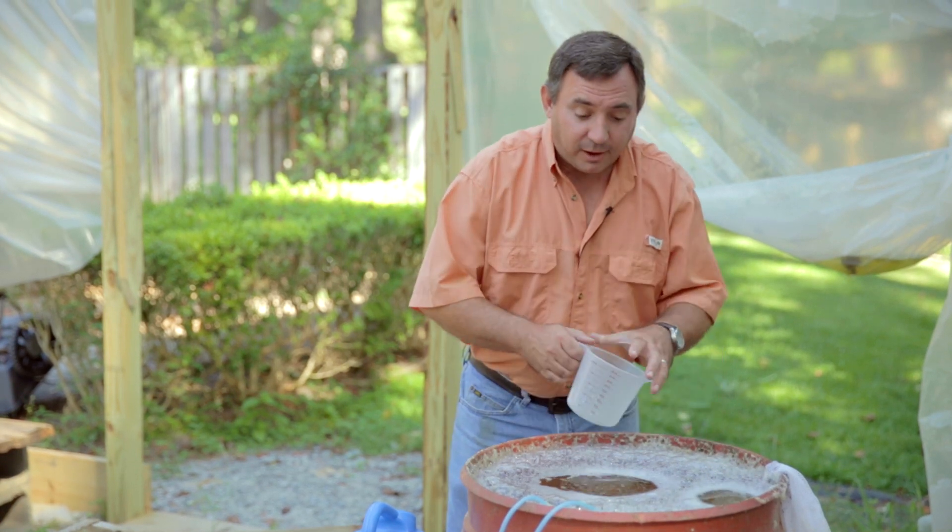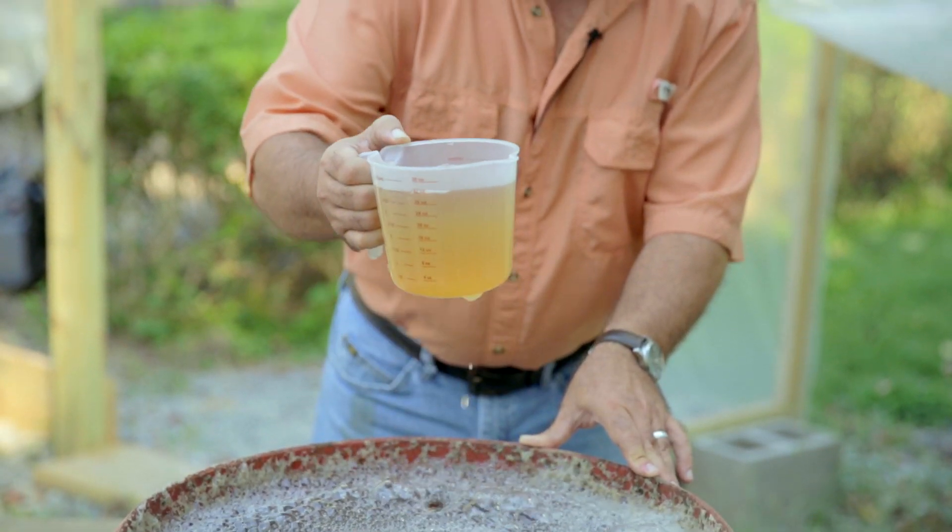Here's why we call this compost tea — as you can see the liquid is dark, or tea colored. At this point it's ready to use. Because it is a biologically active fertilizer, we have to use it right away.